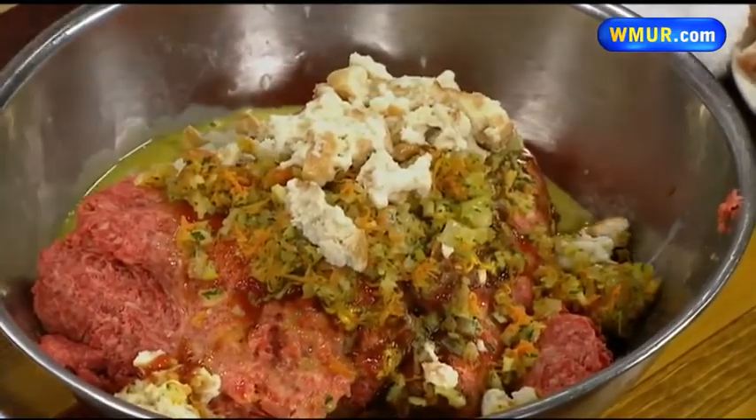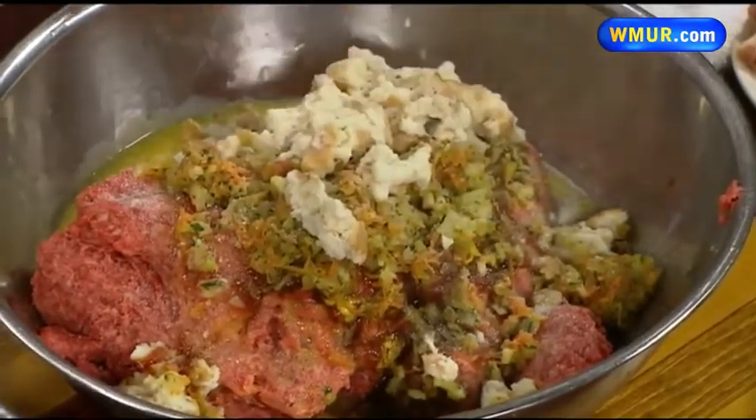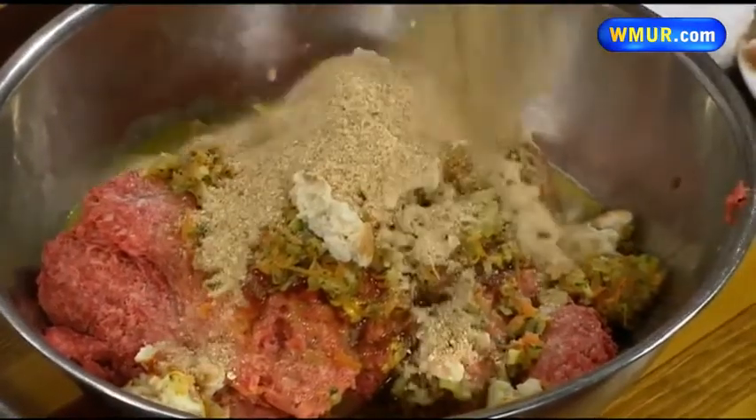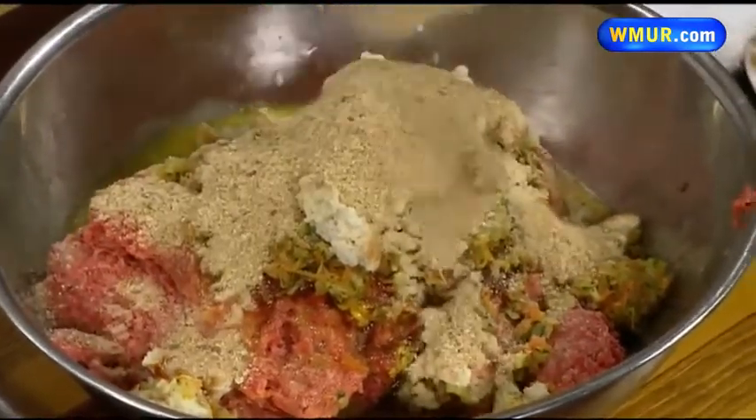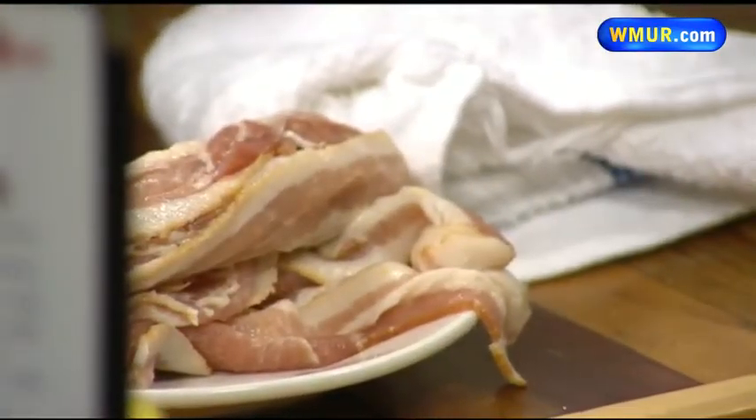I think you got everyone's attention when you said the meatloaf was wrapped in bacon. Yes, we are going to wrap it in bacon at the end. We have a house seasoning that we make there, and then we have a lot of bread crumbs just to thicken it up. The bread soaked in milk keeps it moist — it is a very good mixture.